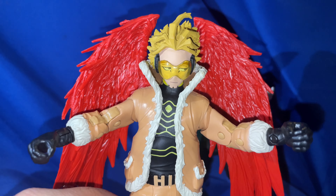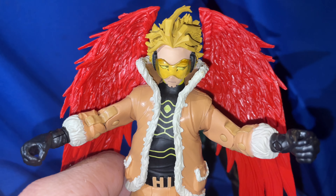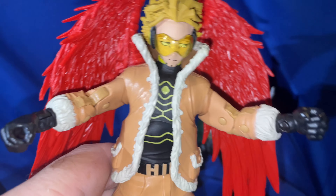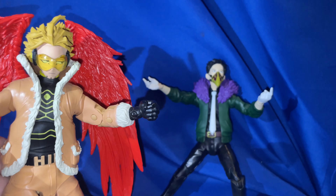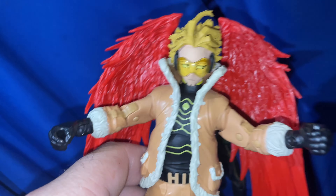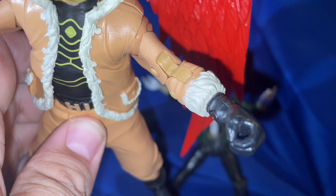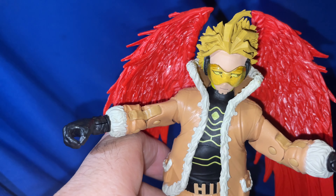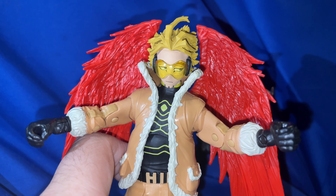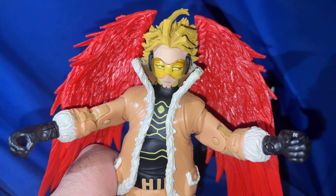When you take Hawks out of the packaging, this is what he looks like. Obviously the side eye is the biggest issue. But before we talk about that, I want to point out that the packaging shows Hawks with a feather-type accessory — he has hands for an accessory too — but unfortunately he doesn't actually come with one. So that's a little bit of misinformation on the packaging — they show him with a feathered accessory but he doesn't come with one.